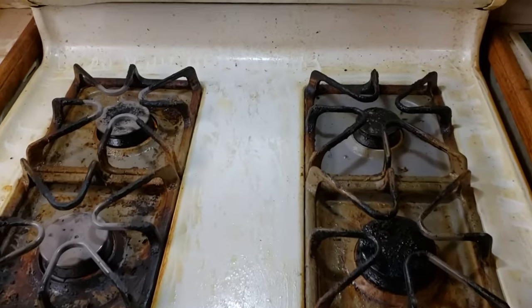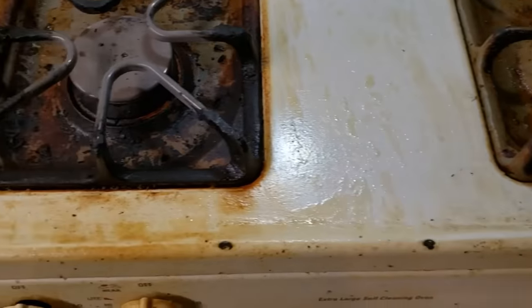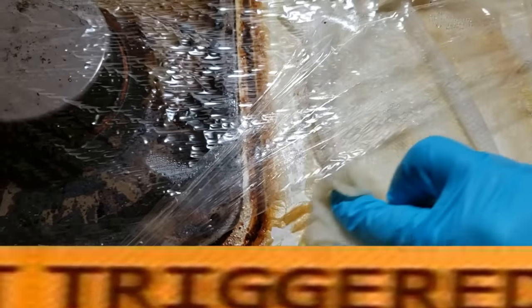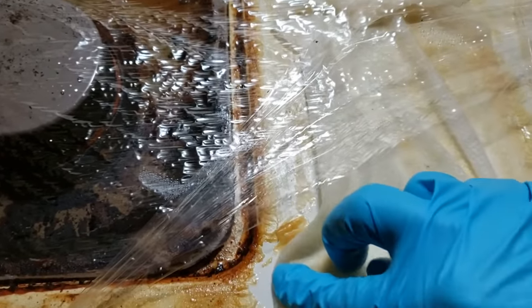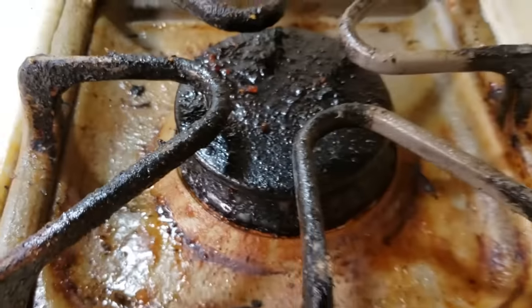Behold — this is one of the dirtiest stoves I have ever laid eyes on, and I'm going to clean it. A quick warning: this video will either gross you out or totally thrill you, depending on how strong your stomach is and how excited you get about cleaning. For me it was both, but mostly excited.